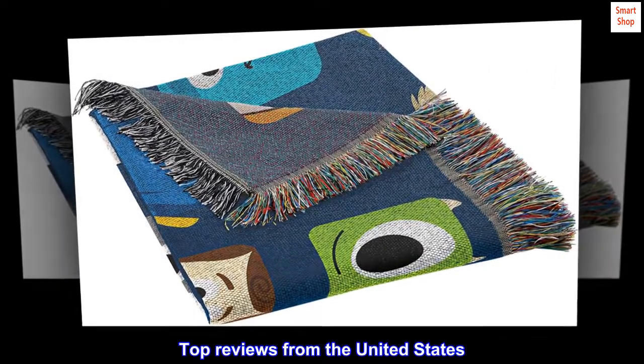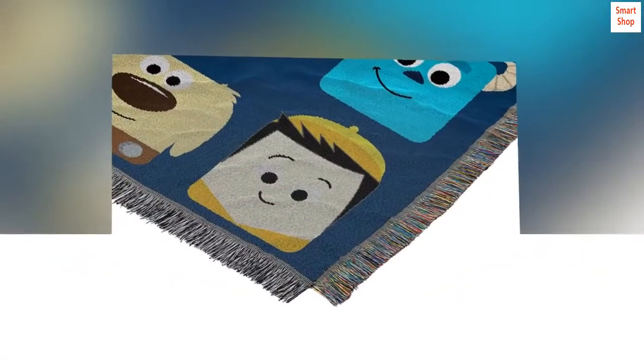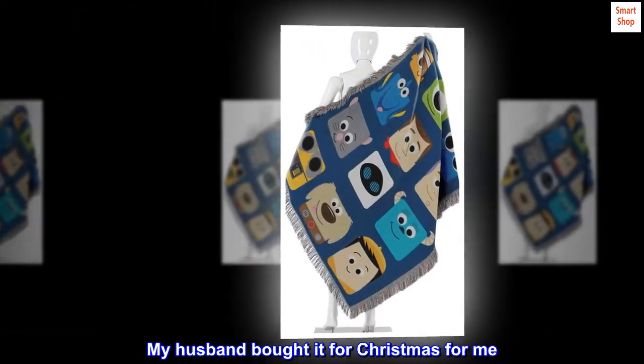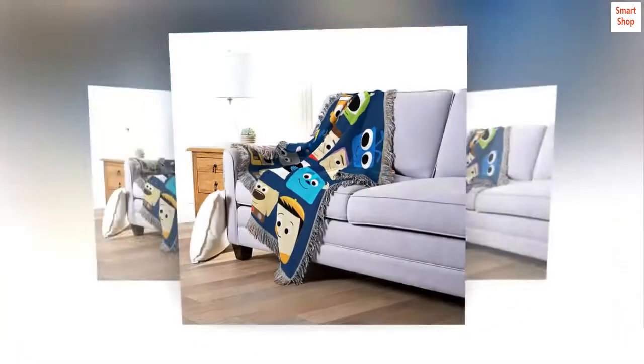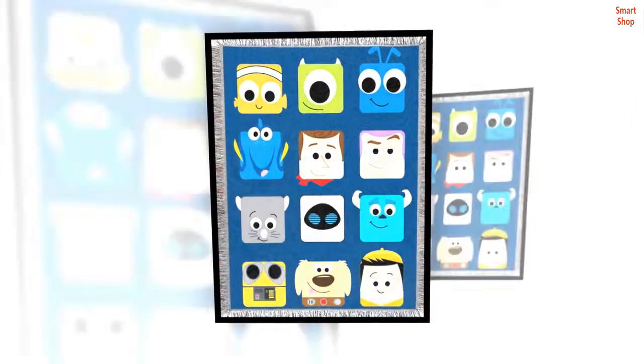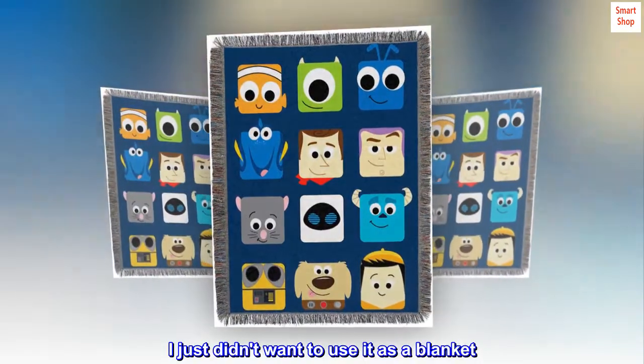Top reviews from the United States. Great quality. I love everything about it. My husband bought it for Christmas for me. I put it on the wall above my daughter's crib. It's not cheap feeling at all. I just didn't want to use it as a blanket.